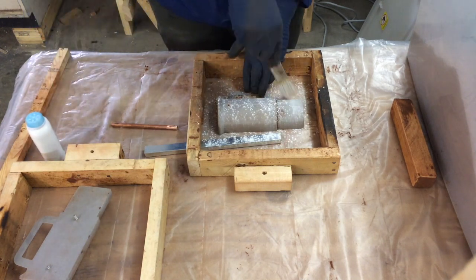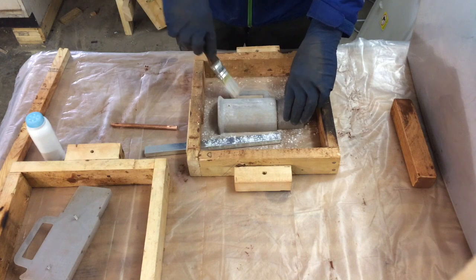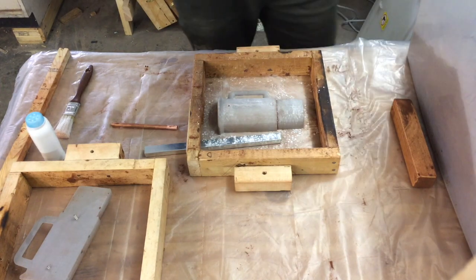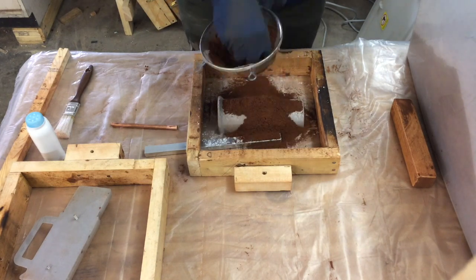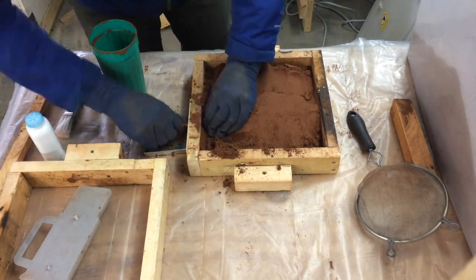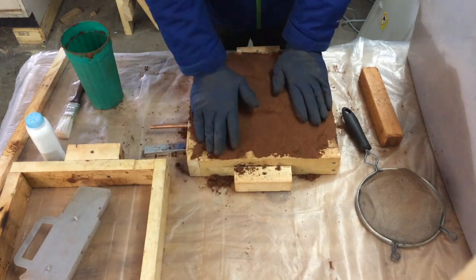Here I'm adding talcum powder, or just baby powder, which will help the pattern separate from the sand mold. Straining the sand that's in direct contact with the pattern helps get a better surface finish on the final casting. The sand I'm using is Petrobond oil bonded green sand. You can get this for about $60 for 30 pounds on Amazon. It's really good sand — it's got good strength and it rarely dries out.